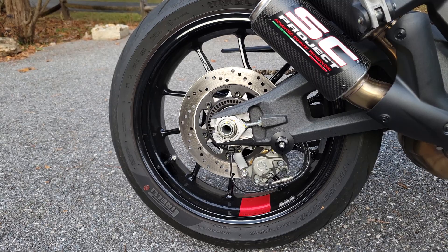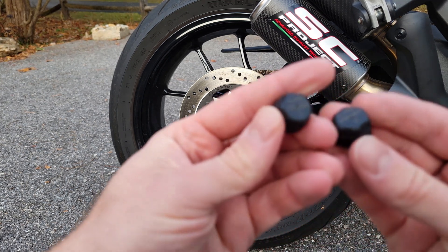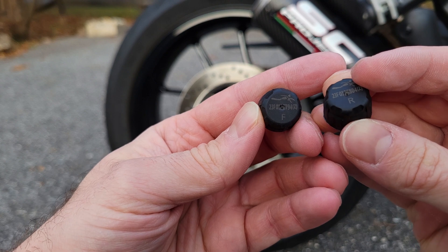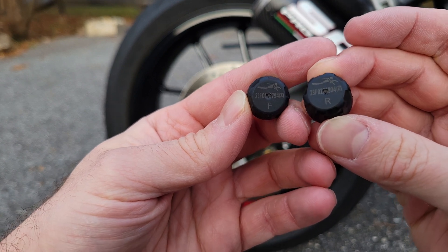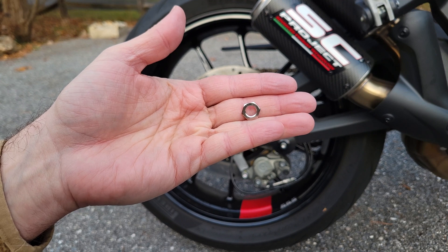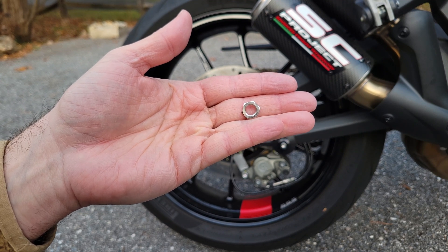I already turned the monitor on like they recommended in the instructions. Now it's time to install the actual sensors. You can see there's a rear and a forward one. I'll start with the rear. They recommend using a locking nut that's provided so that the sensors don't fall off while you're riding, so let's install that first and then the sensor after.